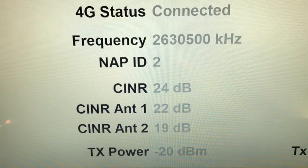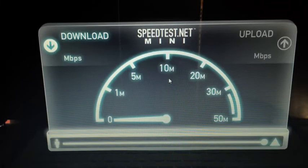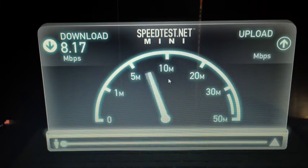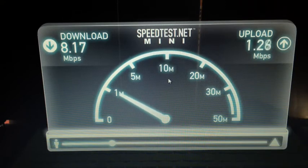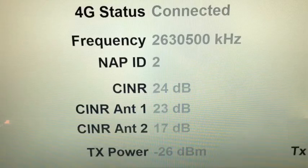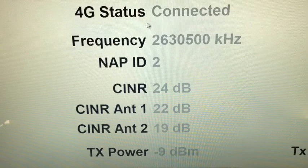So let's run that speed test again off the same server. You'll notice that immediately it is running a little bit faster, and we're within a few minutes of the last test so it should be fairly consistent. Our upload will be throttled at 1.5 MB. So our speed test results are now 8 MB down and 1.5 MB up, and our SINR is now running at 24 with the antenna connected. If I disconnect the antenna again, our SINR drops by about 5 points.